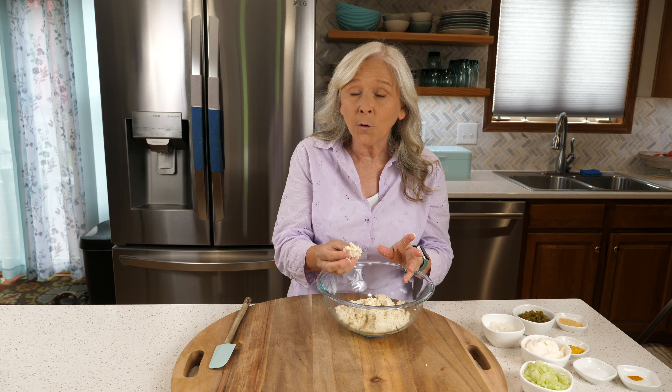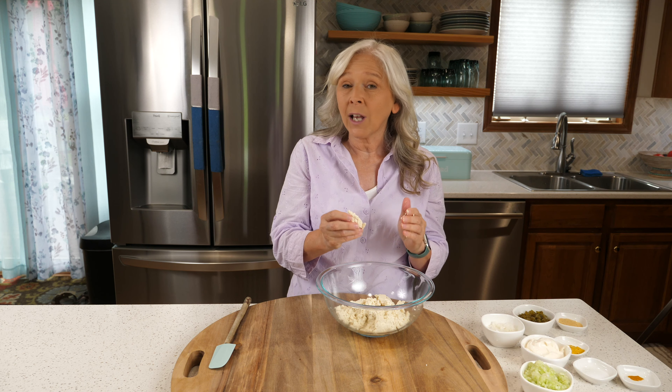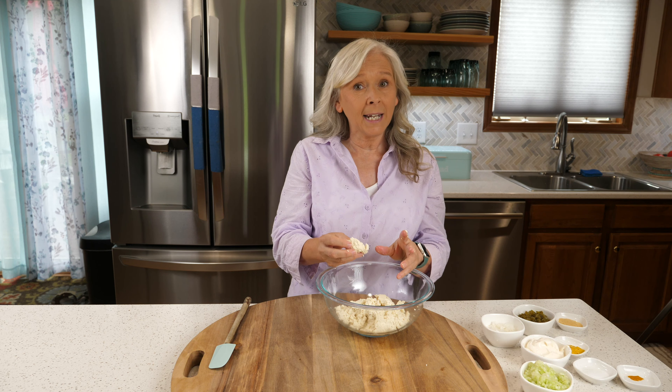I totally get it. I was afraid of tofu too when I turned vegan about 30 years ago, but tofu is going to be your best friend when you want to stick to a plant-based diet. It's high in protein, it's full of vitamins and minerals, plus it makes a great substitute for meat and dairy.